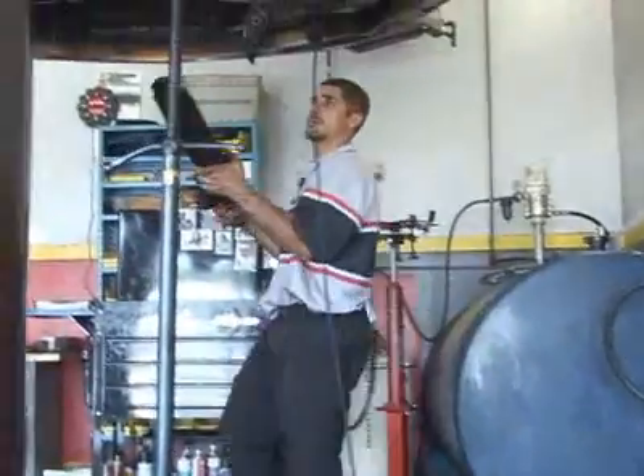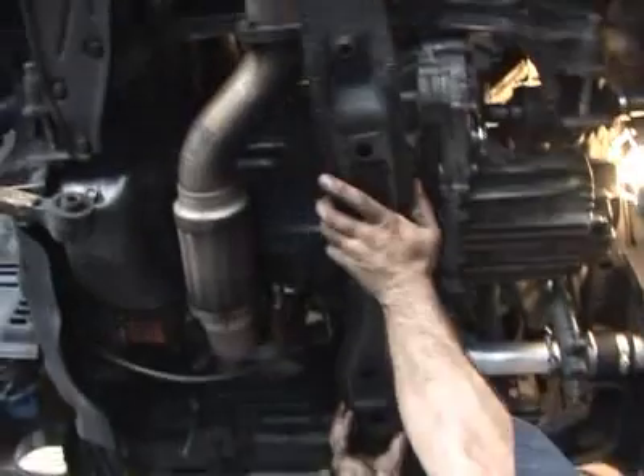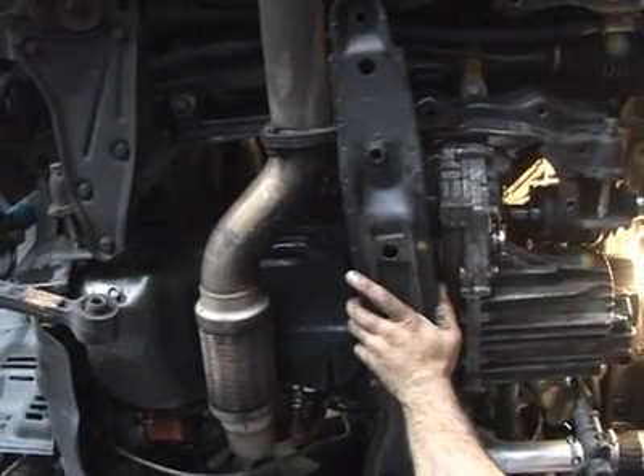When it's done, this is the subframe, and it'll get bolted up to the bottom and hold everything up in the car in place.